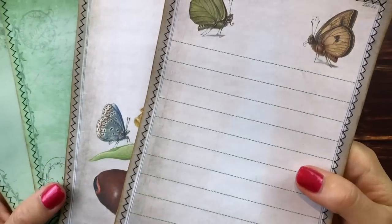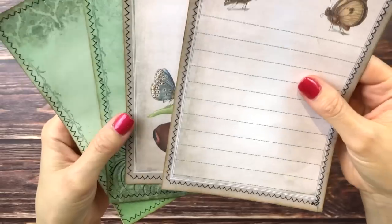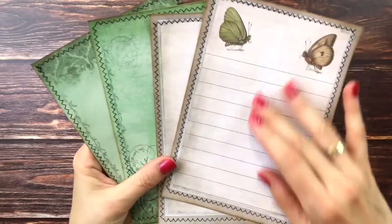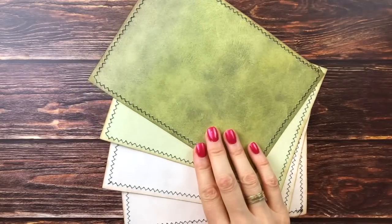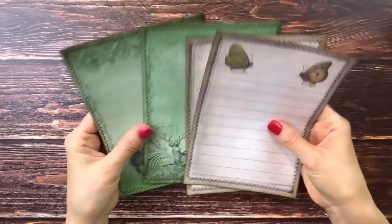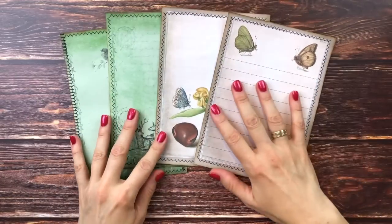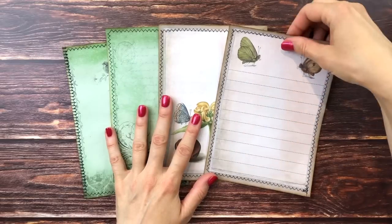I've stitched all around the cards with a zigzag stitch using black thread, which was already in the machine. I think it's a really nice contrast — if it hadn't been black I probably would have chosen dark green, but I'm happy with this. Now I think what would look nice and what would help with taking these in and out of the pockets is to add some tags up here to be able to pull them out better.